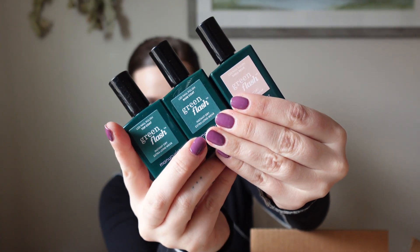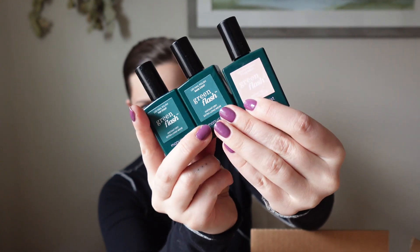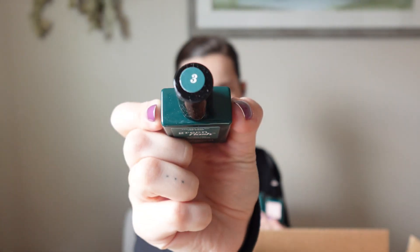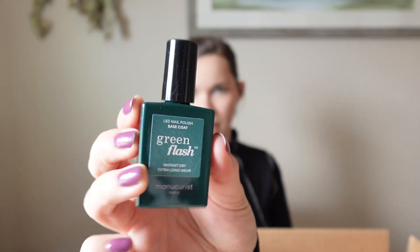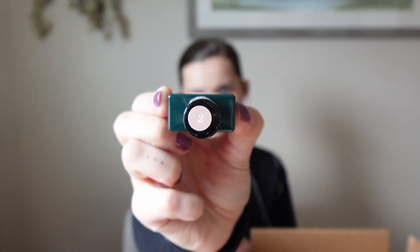I'm going to open the first thing on top. So the first thing I got was a few of the nail polishes and the top and base coat. We have the top coat, and it has a number three. The base coat, which is a number one. And then one of the colors I picked, which is shell beige — and this one says number two.